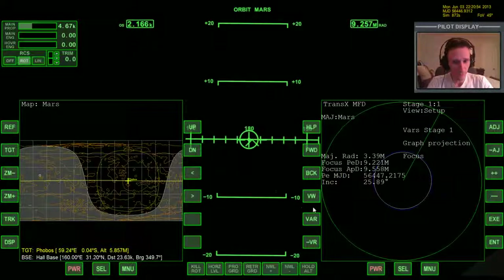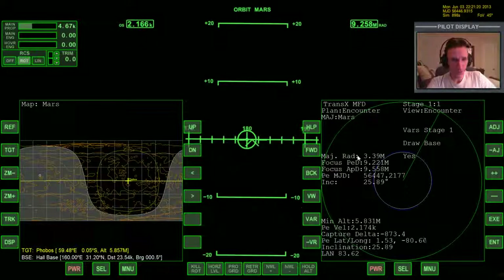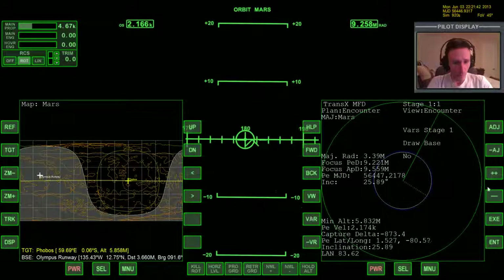I saw another variable — graph projection, I want this to be focused. Gives me a better look at things. Plan has to change: plan type, instead of initial, it needed to be... I don't remember if it was through-point or cruise plan. Yeah, that's what we need. This gives us all the important details for Olympus. We need to turn draw base off and come over here and select no base. Now target Olympus runway will be fine, then draw base on. That just makes sure we have all the information we need.